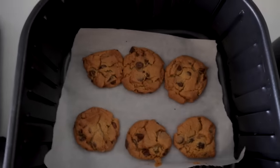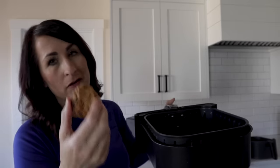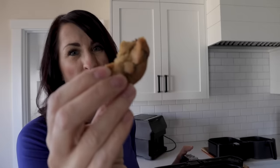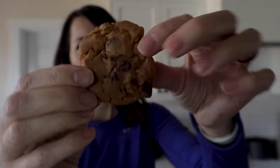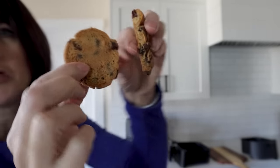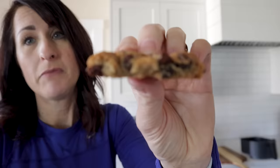Cookie taste test: air fryer parchment paper cookies — after cooling for a good hour, they're a little drier than I prefer but very evenly cooked. If you like a crispy cookie with a little chewiness, this is your guy. The regular parchment paper cookies still look good, they seem chewy, a little crumbly, and feel maybe a little softer on the bottom — probably because the vents in the air fryer parchment paper allow for more airflow, making the bottom crispier.